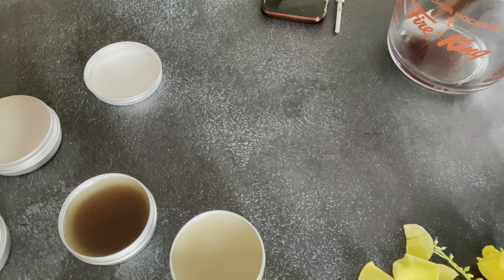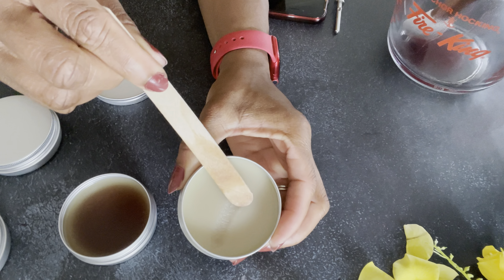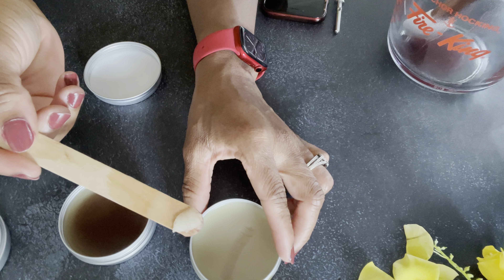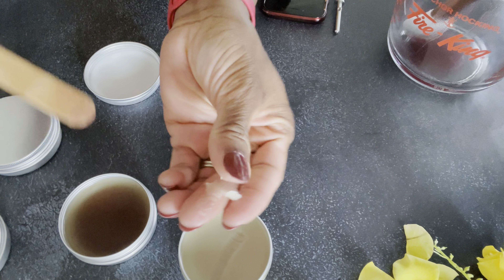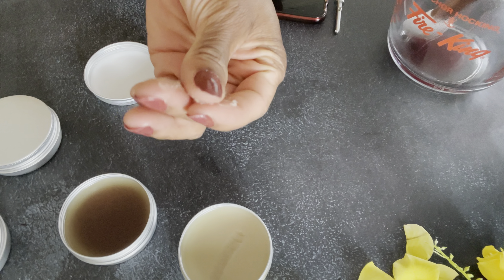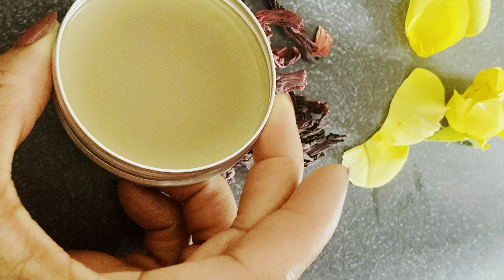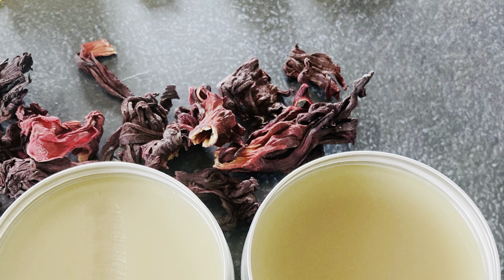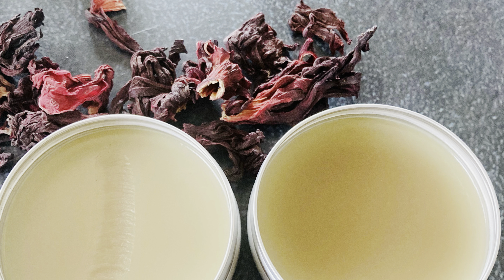I just want to show you what the texture looks like, which is what I'm usually interested in - the ability for my hair to absorb the product. It's pretty silky, very easily spreadable, but still thick and not too thick. The emulsifying wax just did its job there and I'm pretty pleased with the results. I hope you enjoy the video and have a great day, thank you!